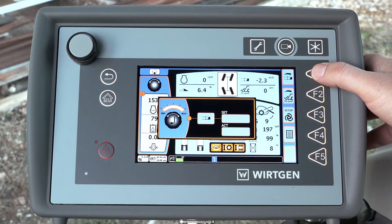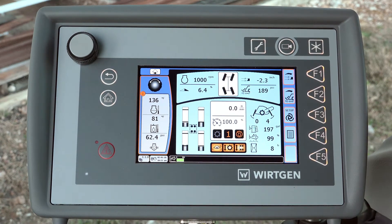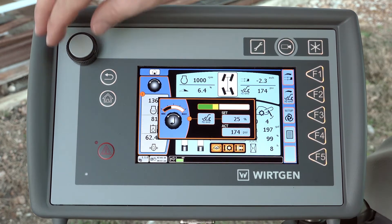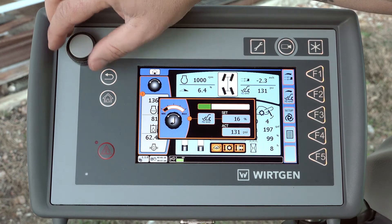The milling depth can be preset by pressing the F1 key on the screen of the operator's computer console. The pressure on the rear door of the mixing chamber is set using the F2 key. A value at the end of the green bar is recommended as a default setting.